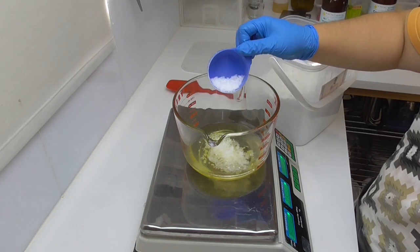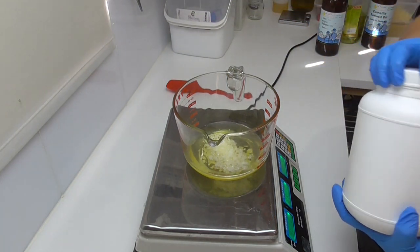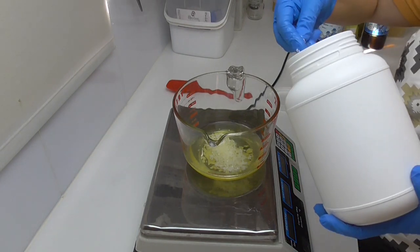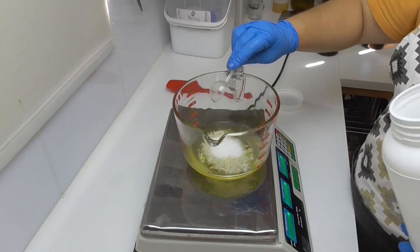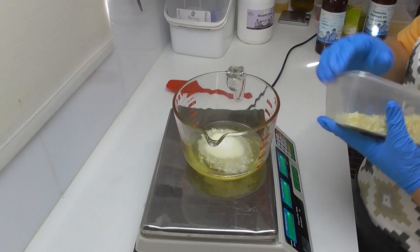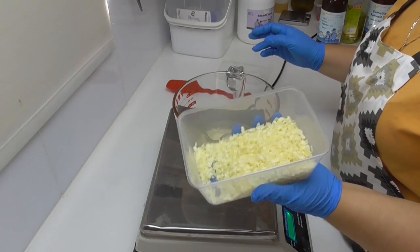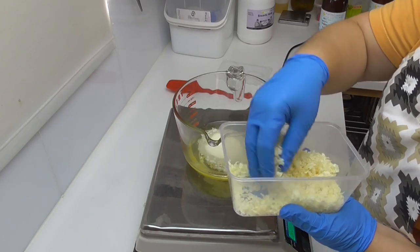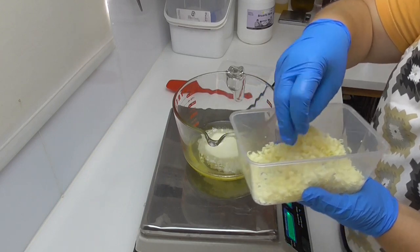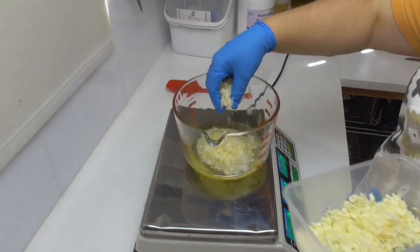I'm also going to add in some stearic acid, which is just to help with the hardening of this scrub. Then I'm going to pop this back into the double boiler to get the stearic acid and the emulsifying wax to melt back down. I also have some beeswax — I get this from a friend who has beehives in the local area. It smells beautiful and beeswax is meant to have very good antiseptic properties, which I think is brilliant for feet, and it is also going to help with hardening up this emulsified scrub.